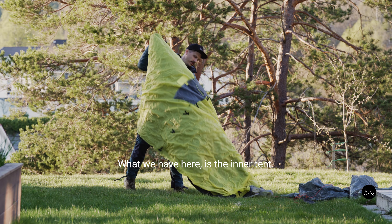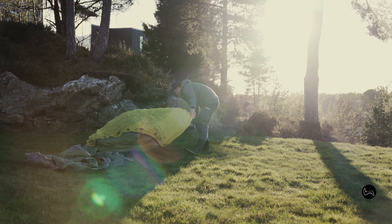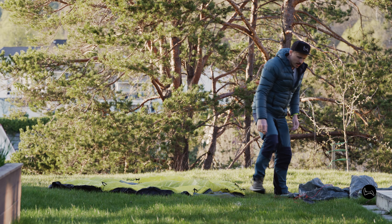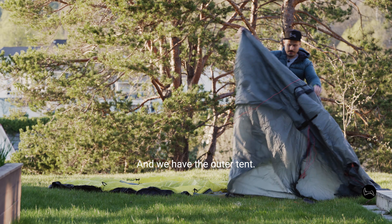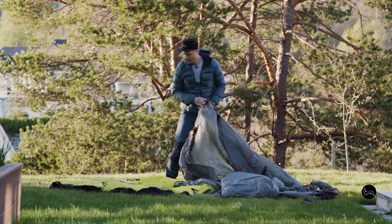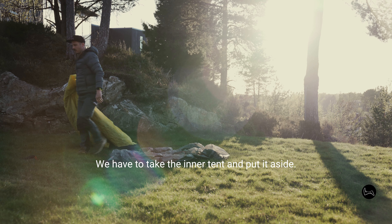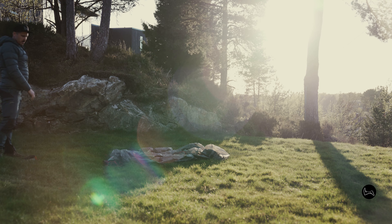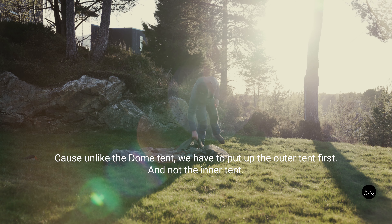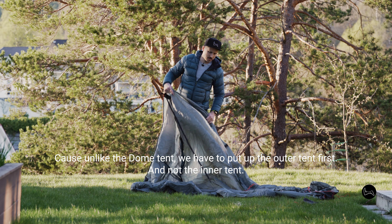What we have here is the inner tent and the outer tent. We have to take the inner tent and put it aside, because unlike the dome tent we have to put up the outer tent first, and not the inner tent.